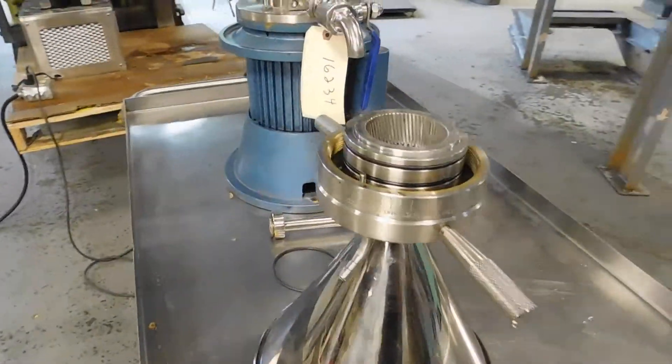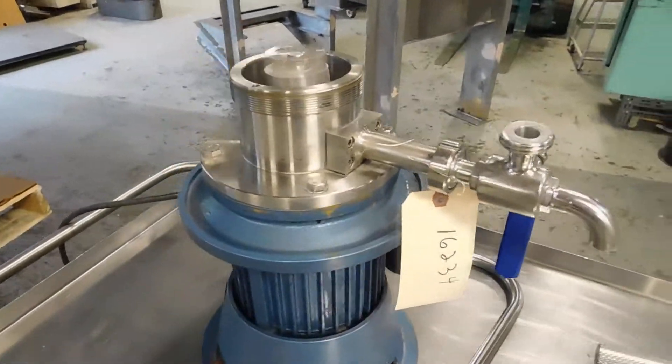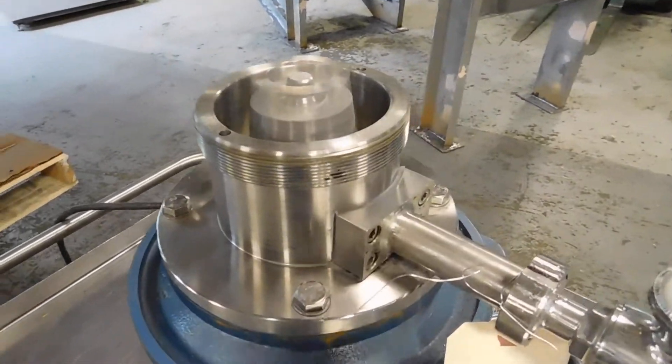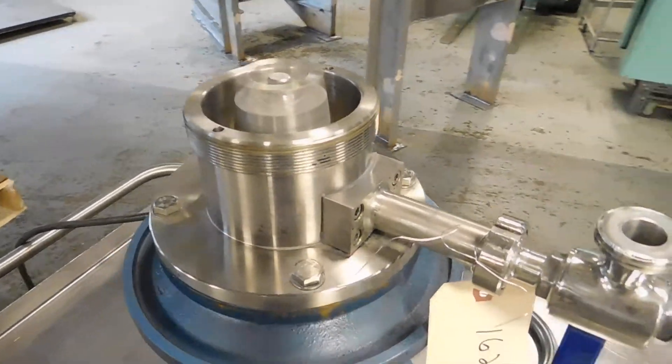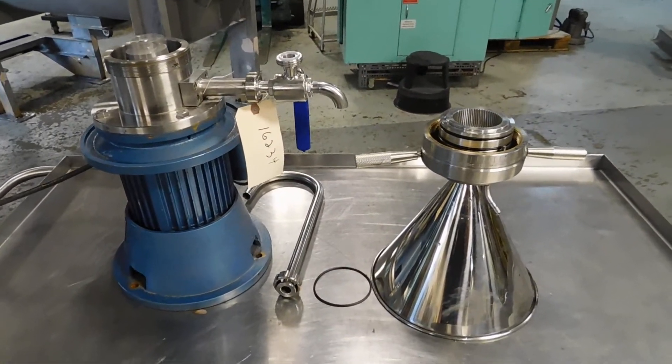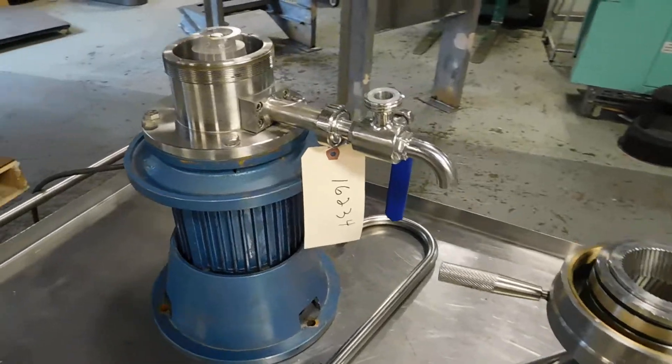This will also run on 50 Hertz and 220 single phase as well. We have lots of colloid mills in stock like this, as well as other types of mills. On our website, from the homepage, click on mills and the subset will open for ball, colloid, hammer, and knife mills — all sorts of different types.